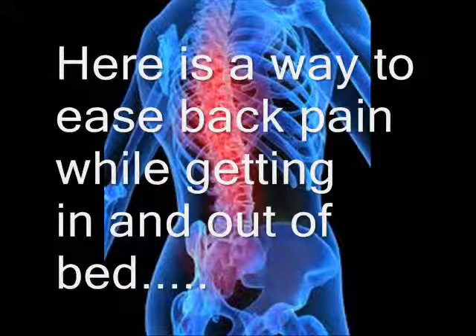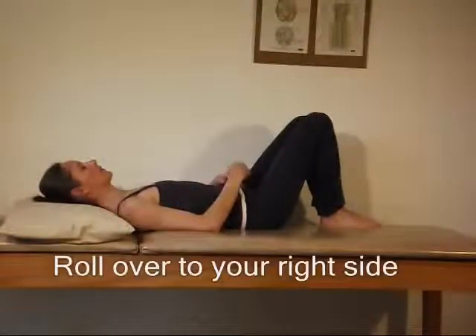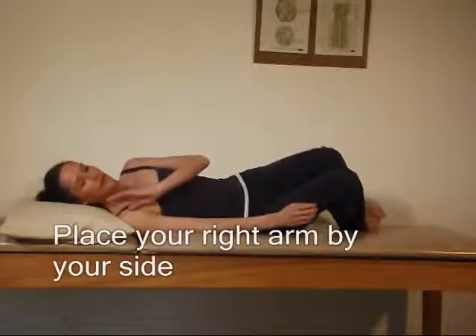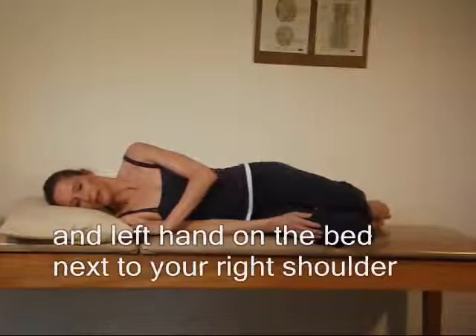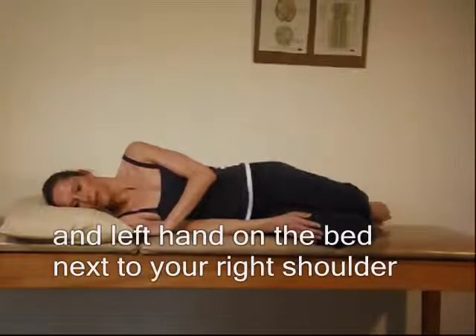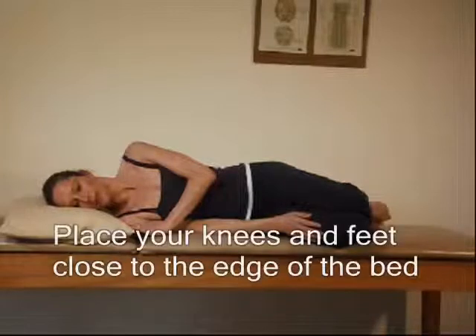Here is a way to ease your back pain while getting in and out of bed. When rolling over to your right side, place your right arm by your side and your left hand on the bed next to your right shoulder. Place your knees and feet close to the edge of the bed.